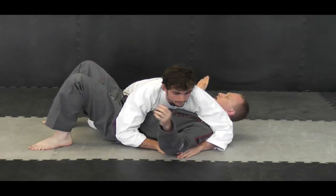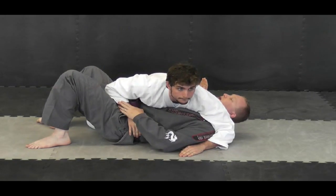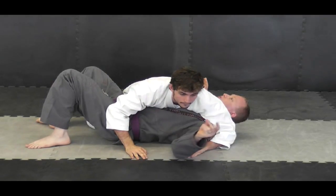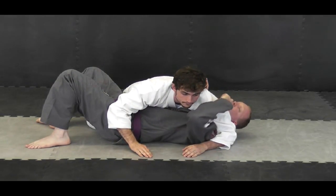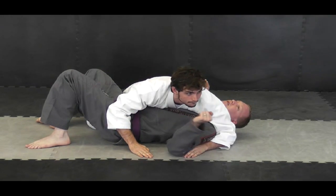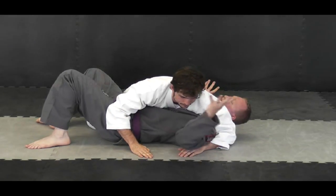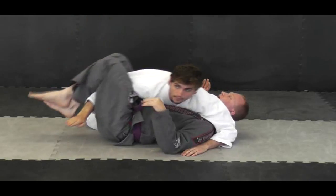Now what will happen — my hand is on the hip. It looks like I'm trying to turn into him. When I feel this hand come onto my hip, or it's just laying here, or even if it's like this, I will take my hand and grab onto his wrist. You can do this in one motion. I prefer to do it in two because I like to be methodical and it needs to be tight. I don't want to be just throwing something up, so I usually go here, push it, and catch.